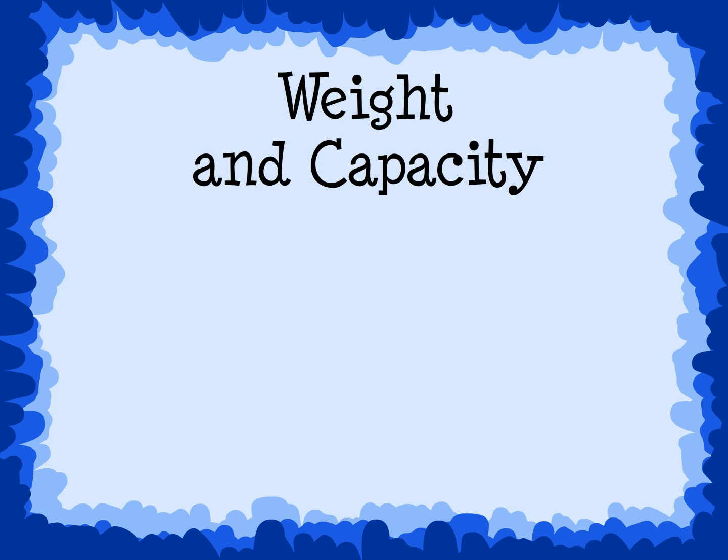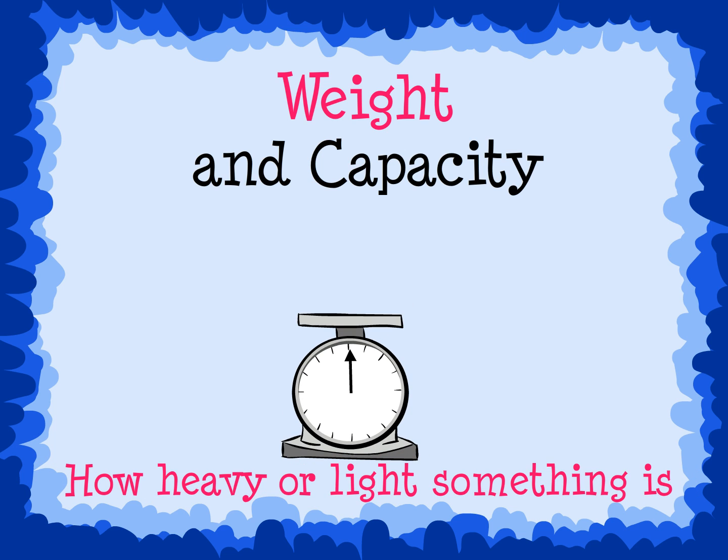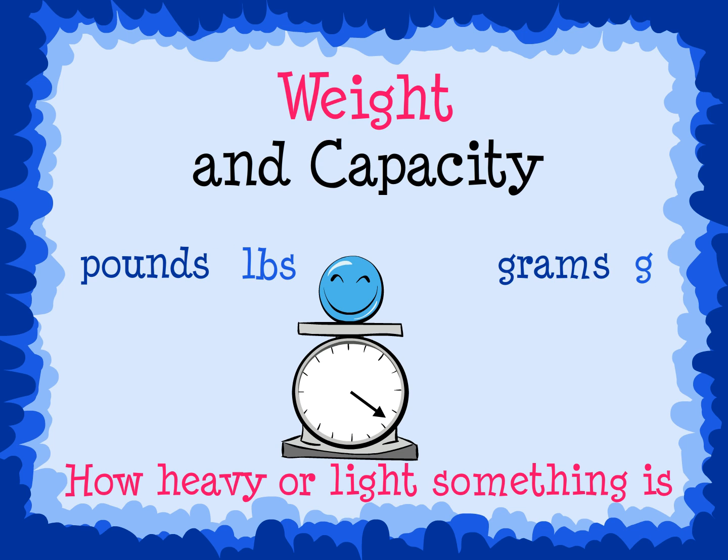Weight and Capacity. Weight measures how heavy or light something is. We measure the weight of objects by placing them on a scale. Weight is measured in pounds, grams, or kilograms.